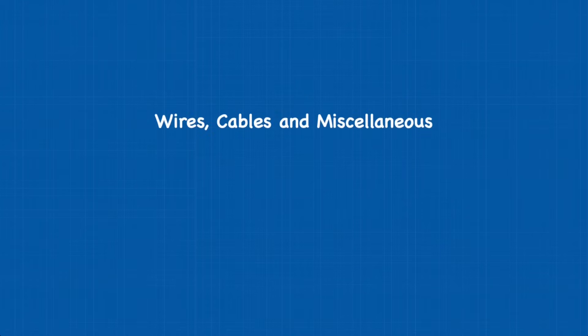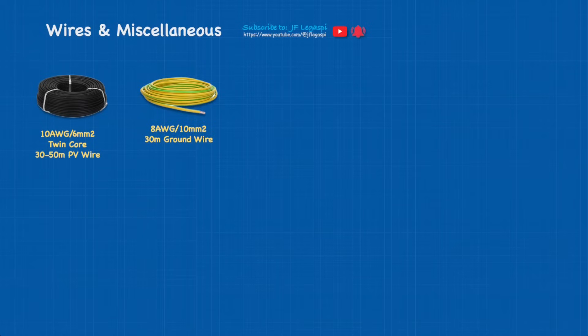Wires, cables, and miscellaneous. First on the list: 10 AWG (6 square millimeter) twin-core, 30 to 50 meters of PV wire — but the length should be calculated based on the distance between your PV array and the main system. Next is the ground wire: 8 AWG or 10 square millimeter, at least 30 meters. Third is the 2 AWG or 35 square millimeter battery cable, at least 5 meters each with terminal lug.